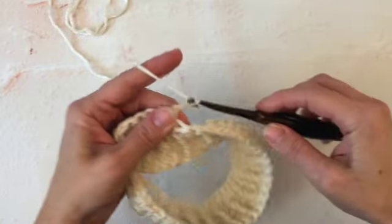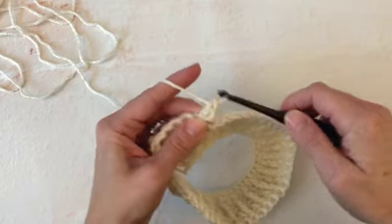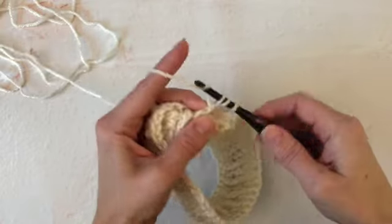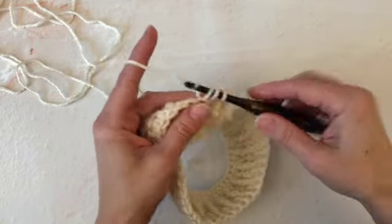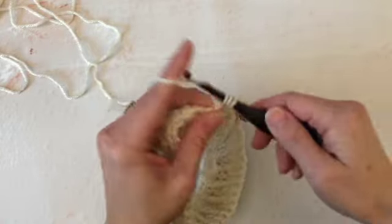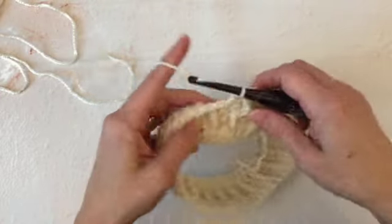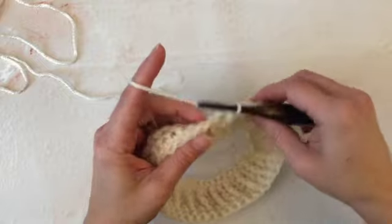Chain two to start, double crochet in the same stitch. Front post treble crochet in the double crochet below. Repeat those two stitches — double crochet in the single crochet row, front post treble crochet in the double crochet row below. This is where the pattern becomes easier because it's offset. So if you're above a double crochet, you front post treble. If there's a front post treble, you double crochet.